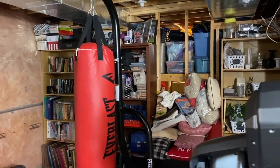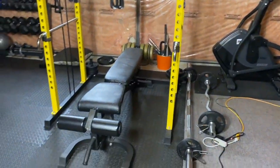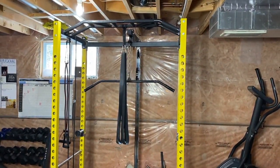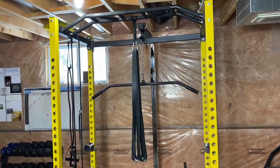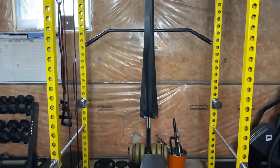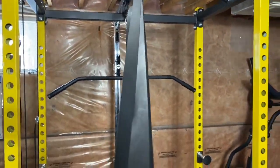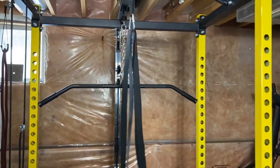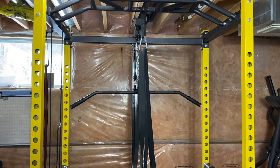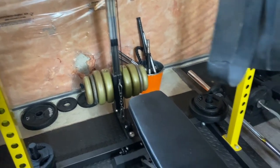Moving over here, we have a bench. And then there's some equipment — I'm not sure what these things are called but I'll link them below — it's more of my son's equipment. There's also a punching bag and I recently bought a pull-up assist band because I cannot do chin-ups or pull-ups without some form of assistance, so that just hangs there.